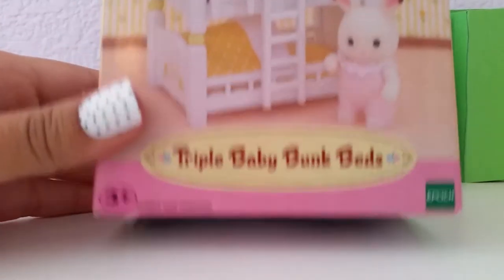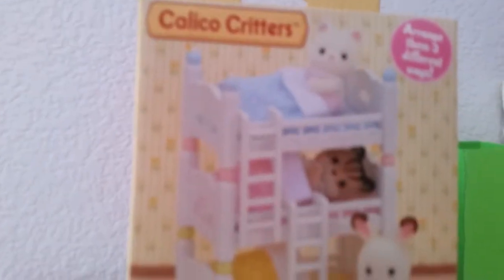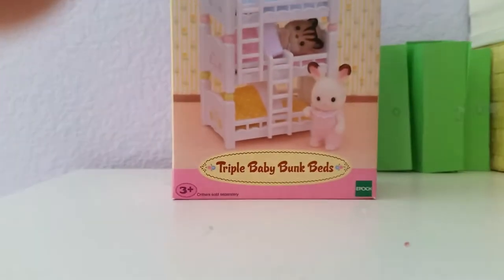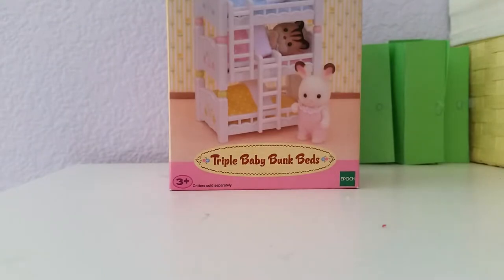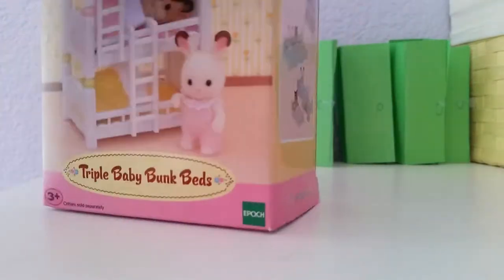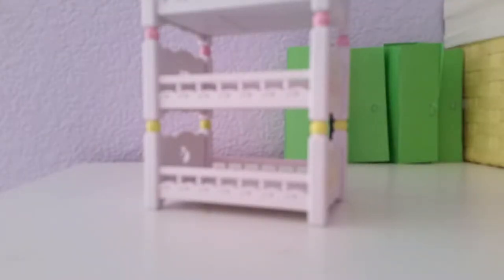So this is the Calico Critter set — it's the Triple Baby Bunk Beds. You can't really see the top, but maybe if I angle it you can see the whole thing. I'm not going to go into too much detail about the box because what we really want is the inside. These are the different ways to arrange it. I'm just going to open it up and we'll see what's inside. So I got rid of the box and the cardboard that was surrounding it, and this is what we get.